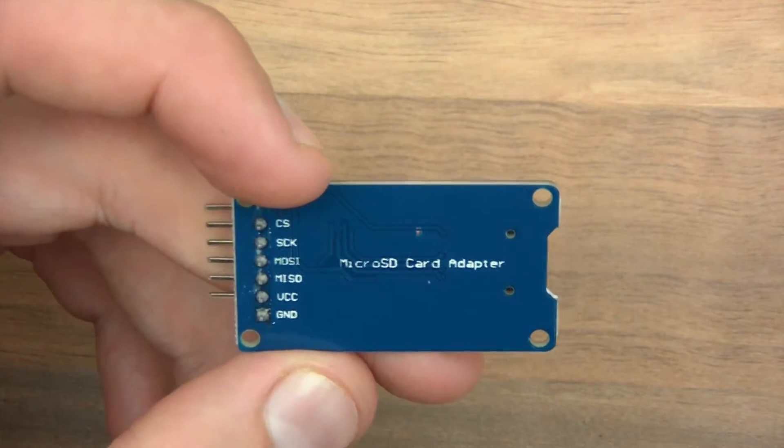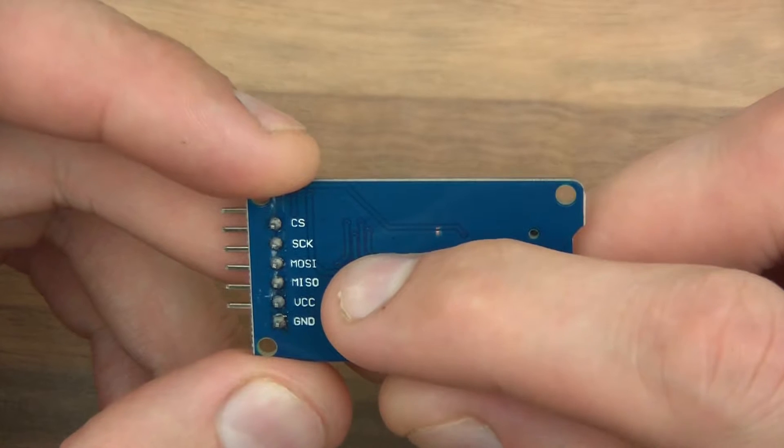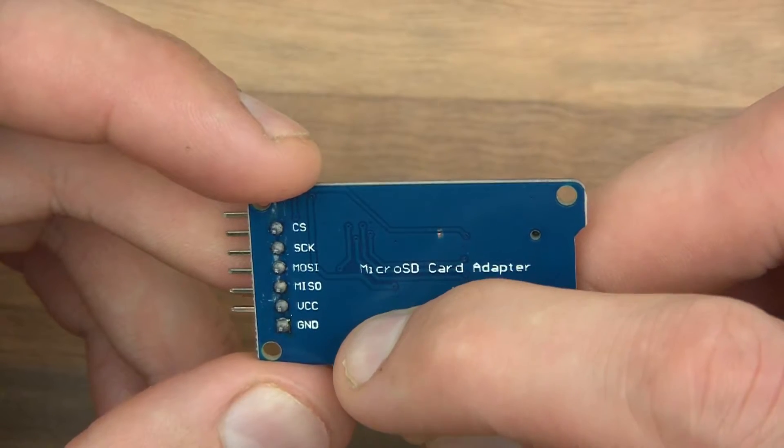So let's have a look at these pins. We've got Chip Select, Serial Clock, Master Out Slave In, Master In Slave Out, VCC and Ground.